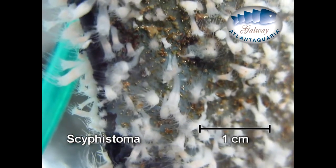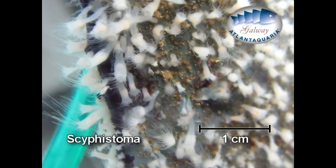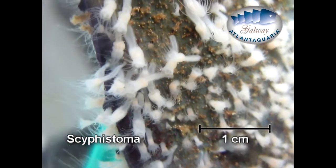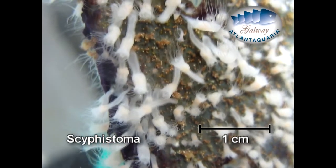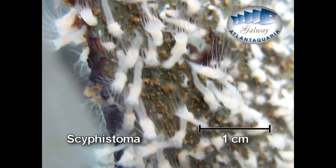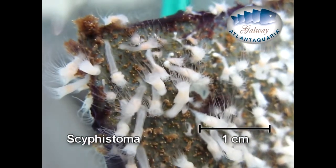Scyphostoma polyp colonies, like in this video, are kept alive in the Galway Atlantaquaria nursery to perpetuate the population. These polyps resemble small anemones, about a few centimeters in size. They have tentacles to catch their prey zooplankton, just like jellyfish adults. One polyp can become detached from its support but it's not a problem because they have the capacity to find a new support and stick again.